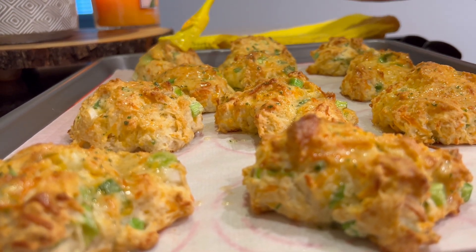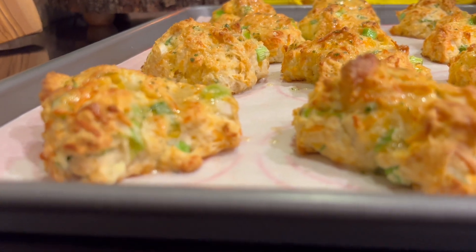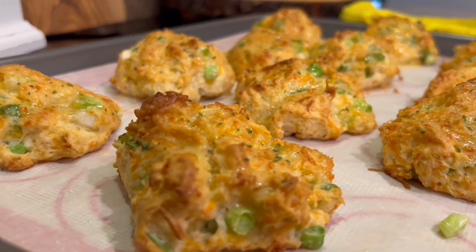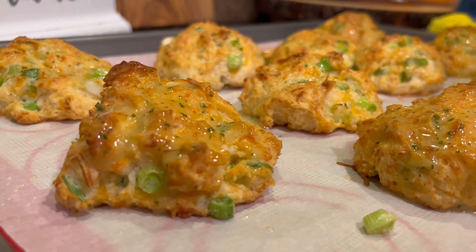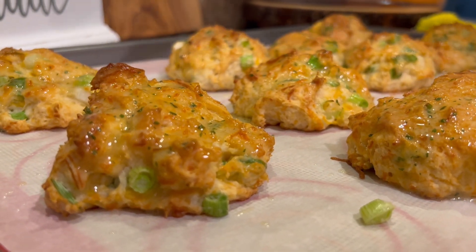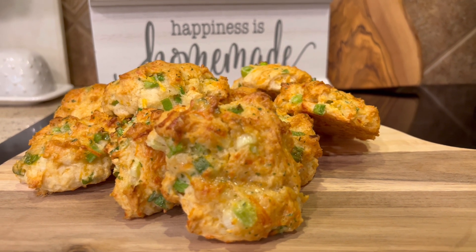Once you try these biscuits this way, you're always going to make them with the green onion. It just adds a freshness to the biscuits — they are delicious. These are delicious! I love you guys, go have yourselves a blessed day.